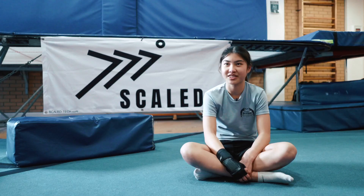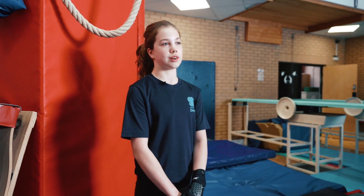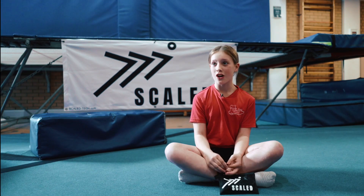My big dream is to dive for Scotland, to go to the Olympics, to be an Olympian. I'd like to compete for Scotland. I want to become a really good diver. My biggest motivation is making my parents proud — to never give up and to keep chasing your dream.